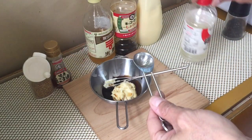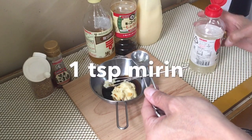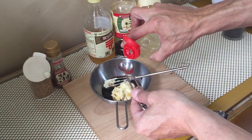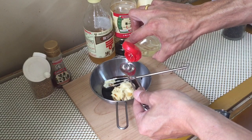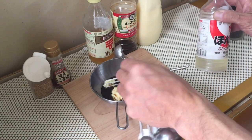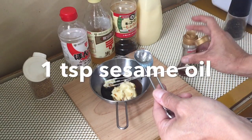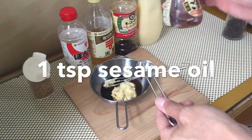One teaspoon of mirin — a very important ingredient in Japanese cooking. And one teaspoon of sesame oil.